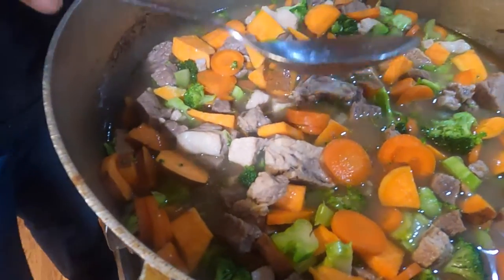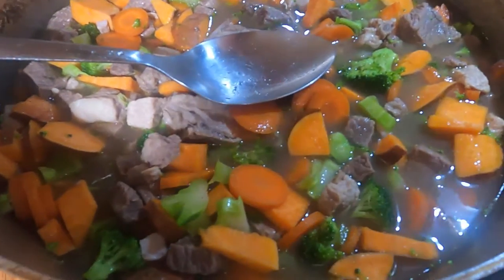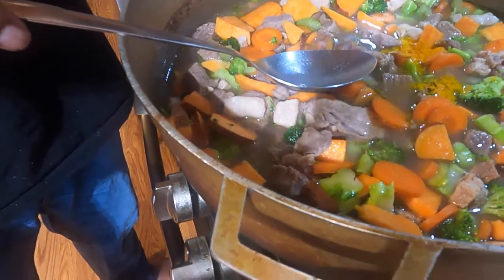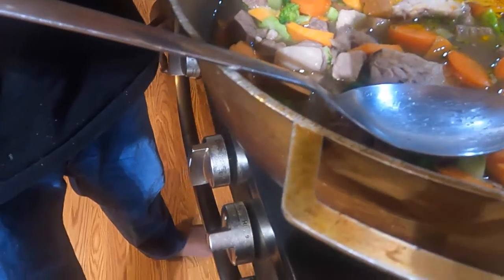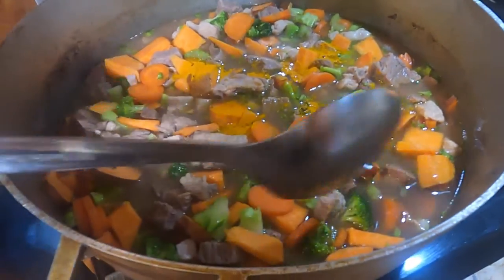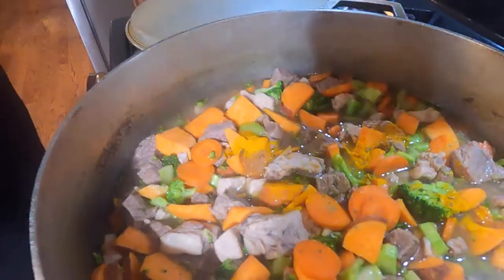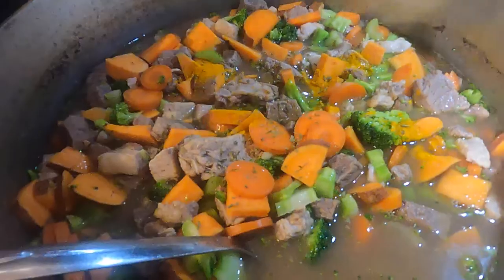Let's put in some turmeric — just a little bit. Turmeric is really good for them. We didn't add any salt, no black pepper, no onion. They're allergic to onion — onion is actually poisonous for them. Here's some dried parsley we're going to add, just to flavor the food. And it's good.